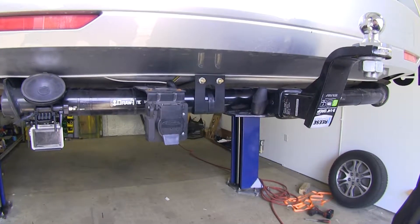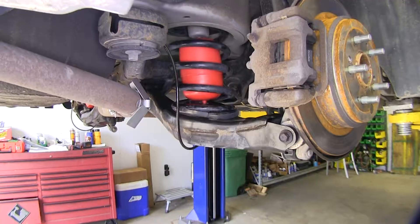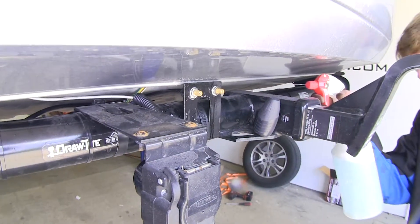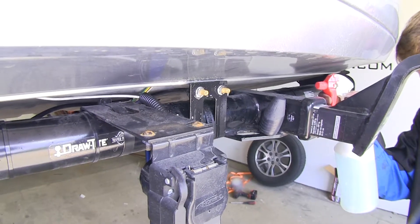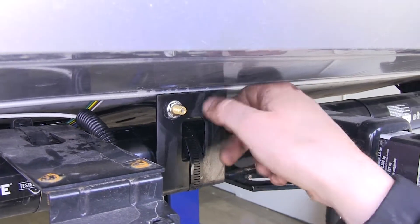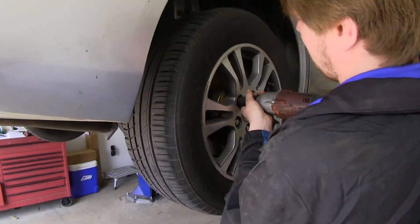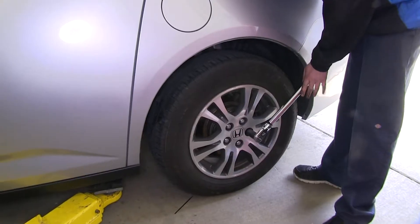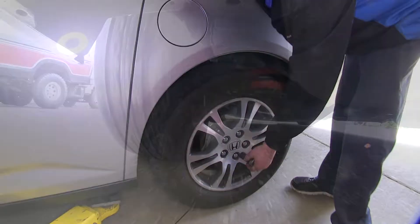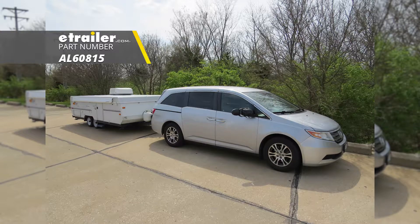Now air them up and check for leaks. The maximum pressure is 35 PSI, so it'll air up very quickly — be careful not to overfill it. Spray each fitting and clamp with soapy water and look for the presence of bubbles. If bubbles are present, you have a leak and you'll need to correct it. You can now install the protective caps onto your air fittings and reinstall the wheels. Make sure to torque your wheels to the manufacturer's specification in a star pattern. And that completes our installation of Airlift's Airlift 1000 Air Helper Springs on our 2013 Honda Odyssey.